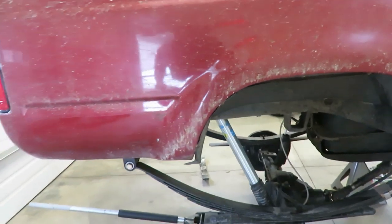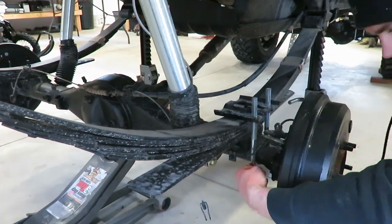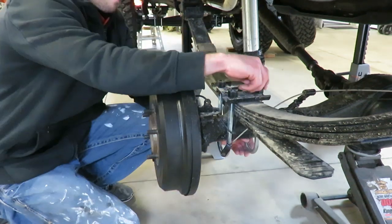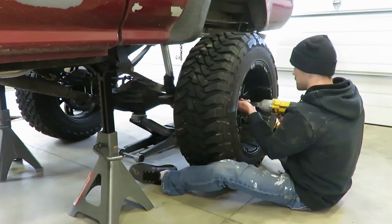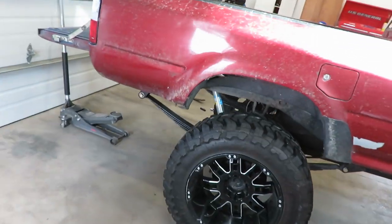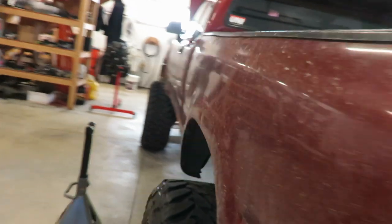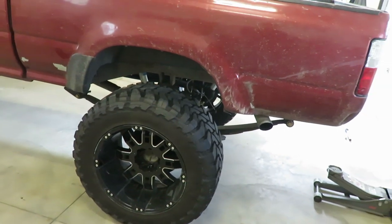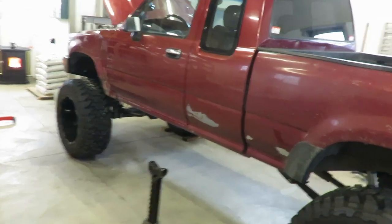Let's jack the back up, set it on the ground, and see where she's sitting. There it is — definitely sitting lower in the back now. I think one of these leafs is sagging out a little bit on this driver's side because it's sitting about an inch lower, and I noticed it before — it was always sitting lower on the driver's side. I think those add-a-leafs were kind of a band-aid fix for it, because it wasn't nearly as bad as this. You can see it's squatting pretty good on this side now.